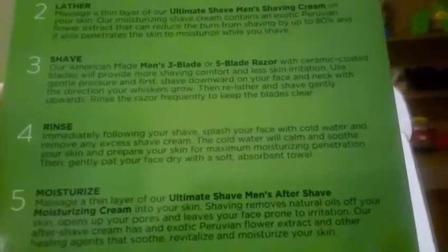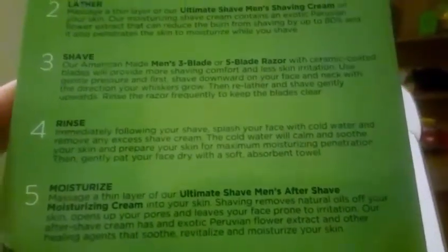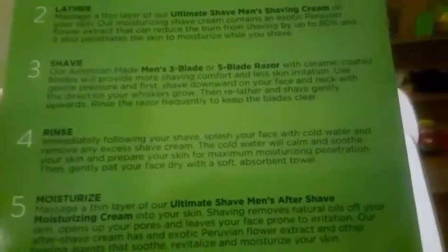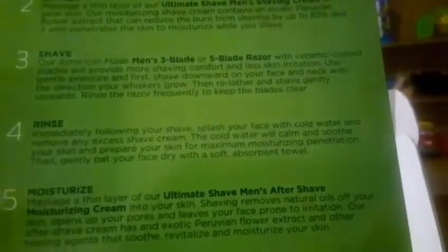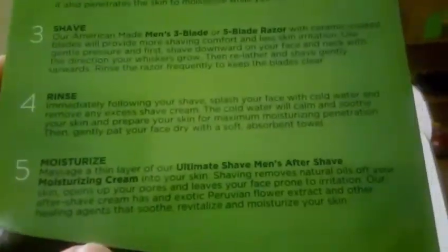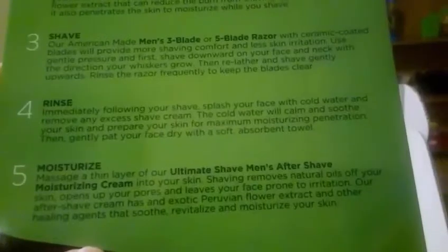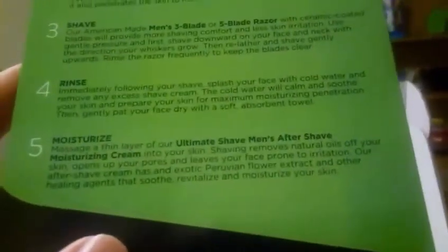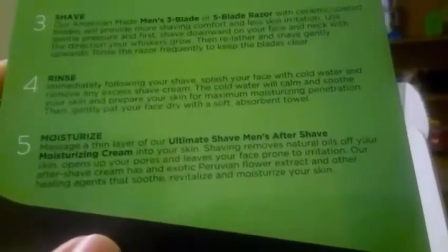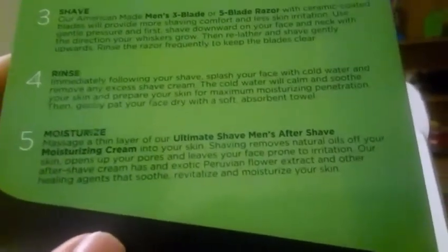Step four: rinse. Immediately after your shave, splash your face with cold water and remove any excess shave cream. The cold water will calm and soothe your skin and prepare it for maximum moisturizing penetration. Then gently pat your face dry with a soft absorbent towel.